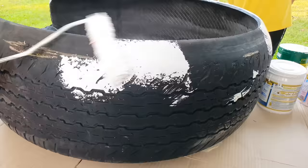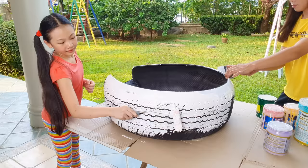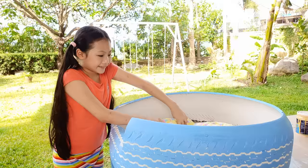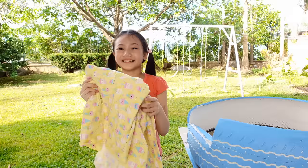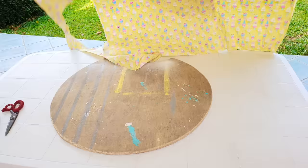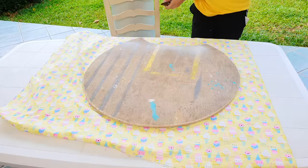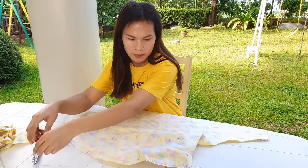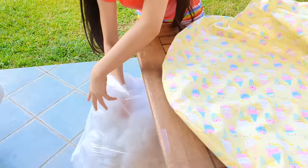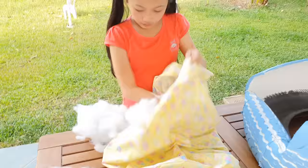After painting this white, I'm going to paint it blue! Next, the cushion! Miss Kay is going to help us turn our fabric into a cushion for our dog bed! Let's put some cotton stuffing — the more cotton, the softer it is!